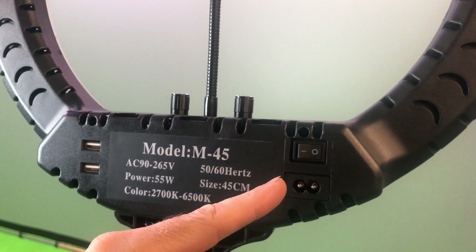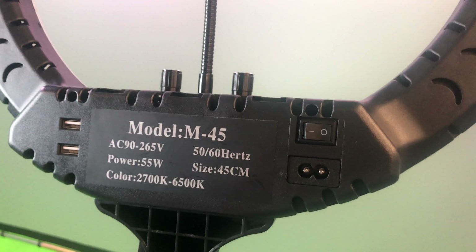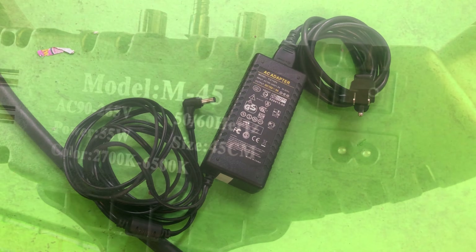Next is what I think is one of the greatest features of the M45. As you can see here, it's powered by a simple AC cord. In case you misplace or lose your power cord, you can pick one up pretty much anywhere.